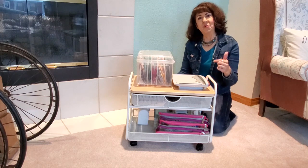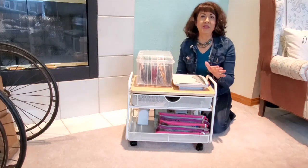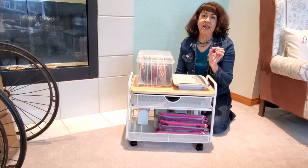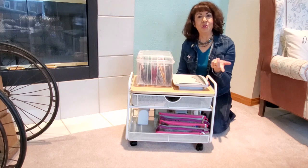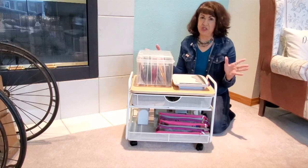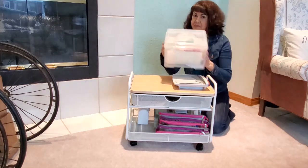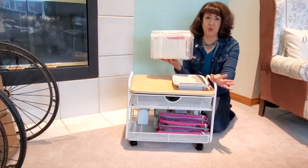I want to show you this cart and what I have on it. I'll give you links down below to how to get one, along with some of my storage ideas and links to all my playlists with my craft room videos and craft storage tips. First thing — this fits under my craft table, which is why I love it.